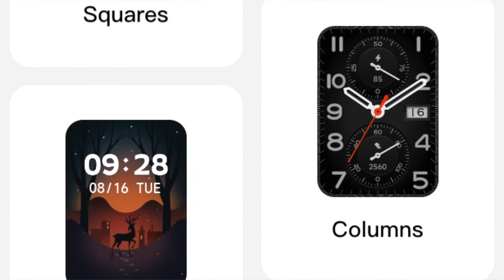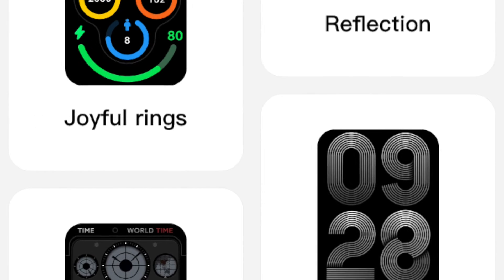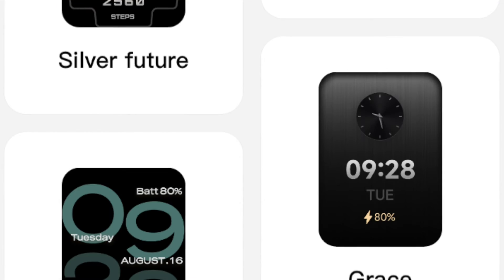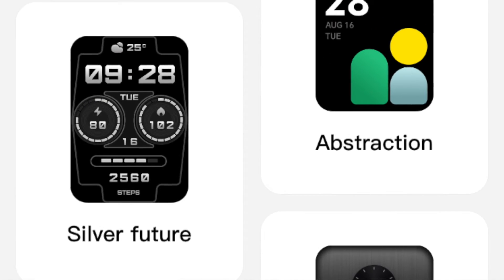So it's quite an easy procedure, and there's a huge selection of watch faces — some of them very beautiful — that you can download from the Mi Fitness app.